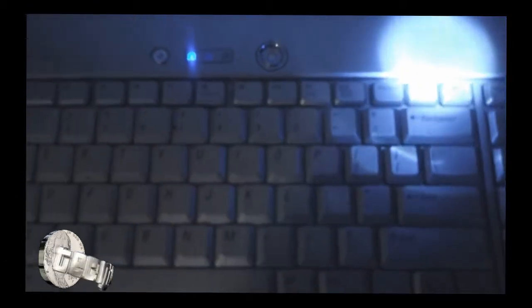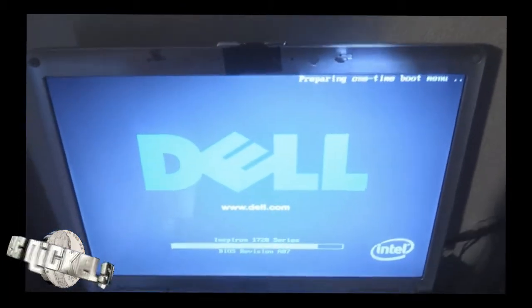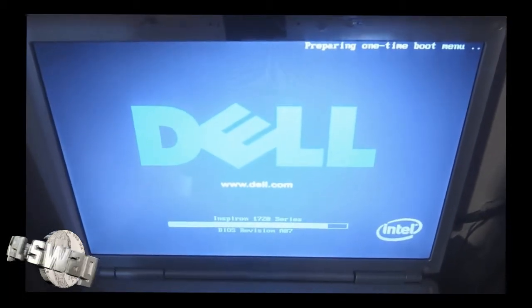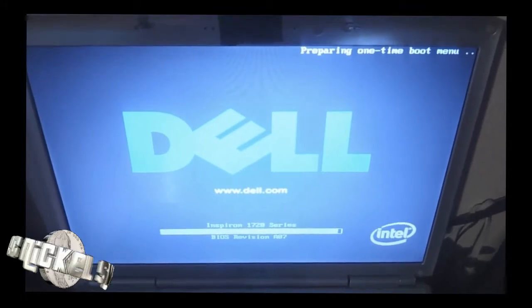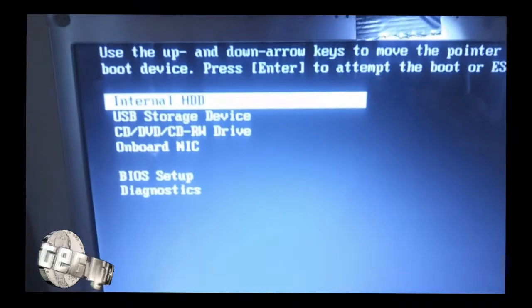Basically, what you want to do is insert the flash drive into your Windows PC or laptop. Turn on the computer and punch F12. For my Dell, F12 will go into the boot menu. As you can see, it's preparing the boot menu for you right now. When it goes into the boot menu, you're going to choose where to boot your computer from. Since I'm using a USB storage device, I'm going to select USB storage device. Once I hit Enter, it goes into Windows loading files.